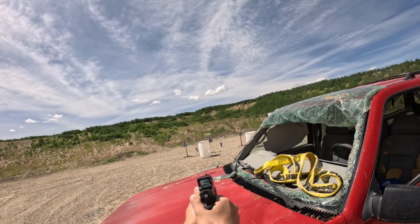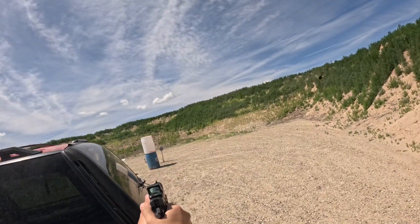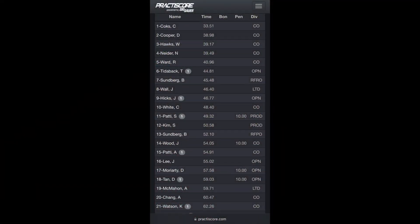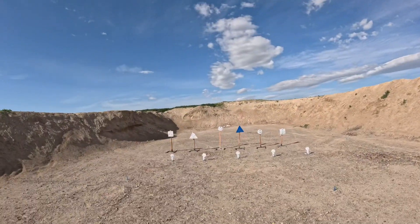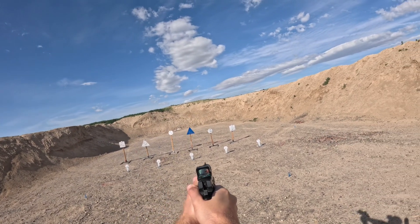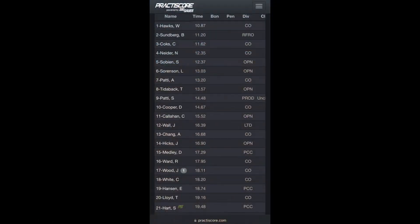2, 2, hit, hit, 2, hit, 2, hit. Standby. 2, 2, hit, 2, hit, 2, hit. Standby.